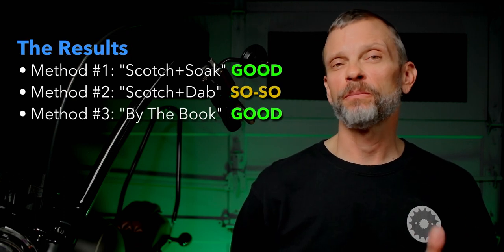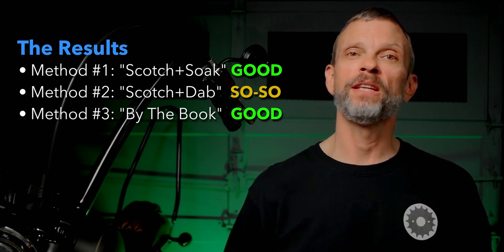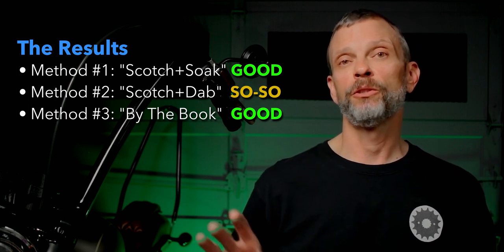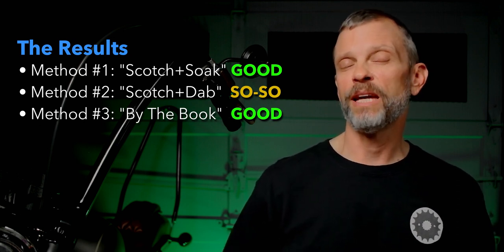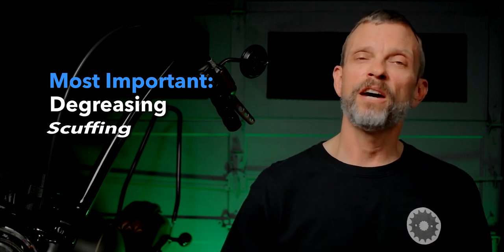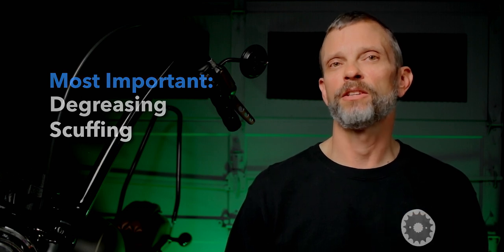Of the three methods, the first — where I cleaned, scuffed, and soaked the parts — seems to have given the darkest, thickest coating. The third method, following their instructions, also worked really well; the coating is not as thick, but repeating the process several more times would definitely blacken it up. Each method works, they just have slightly different results. The two most critical parts are degreasing the parts and scuffing the surfaces to give the chemical something to bond to.